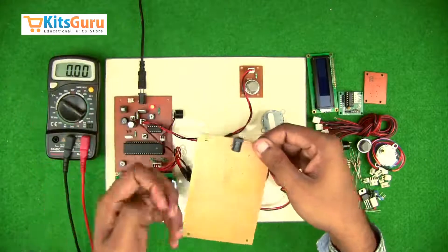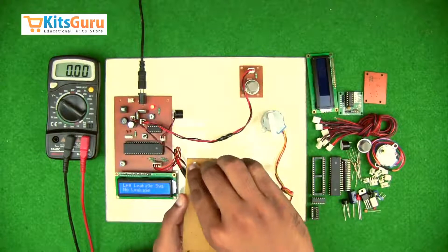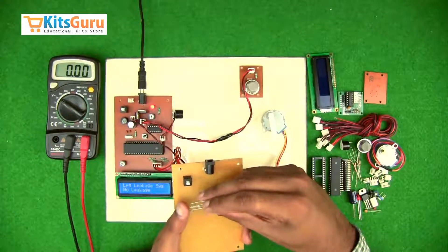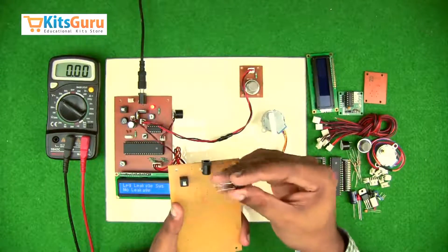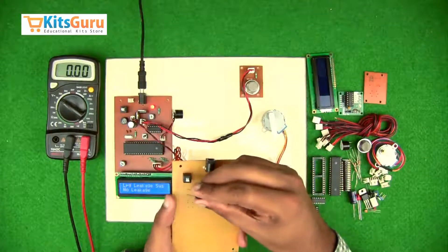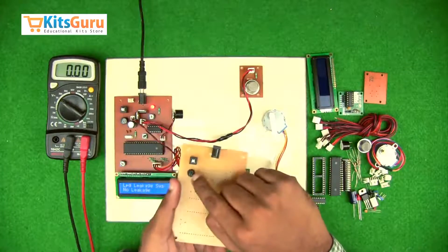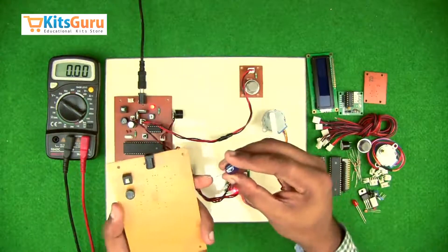Starting with the power supply: we have a power jack, then an on/off switch which controls the power supply to the kit. Then we insert a bridge rectifier — if you supply power through a transformer, you need to convert AC supply into DC supply, for which we use a bridge rectifier. It has four terminals: two AC inputs and two DC outputs. The stem which is longest in length is the positive DC output. We need to ensure that the positive terminal is at the bottom right corner.